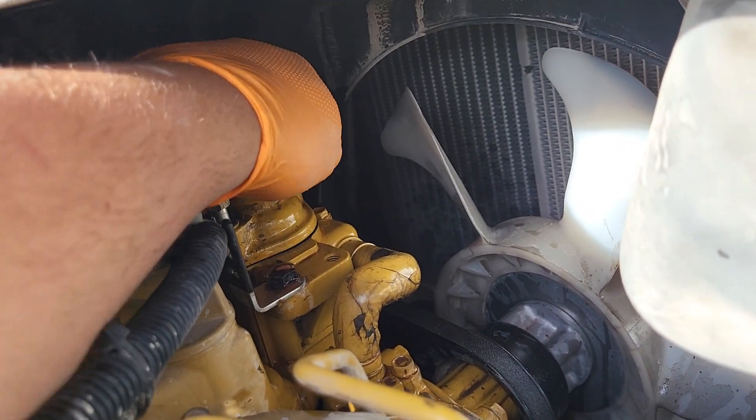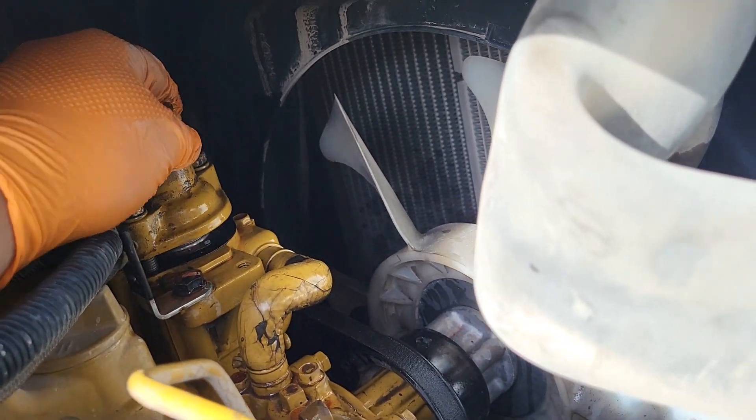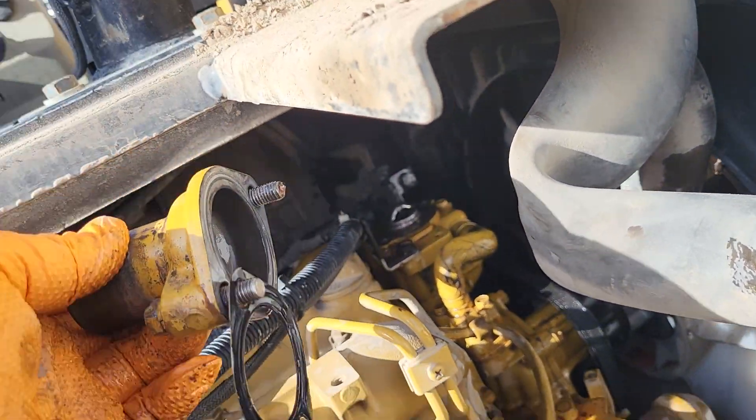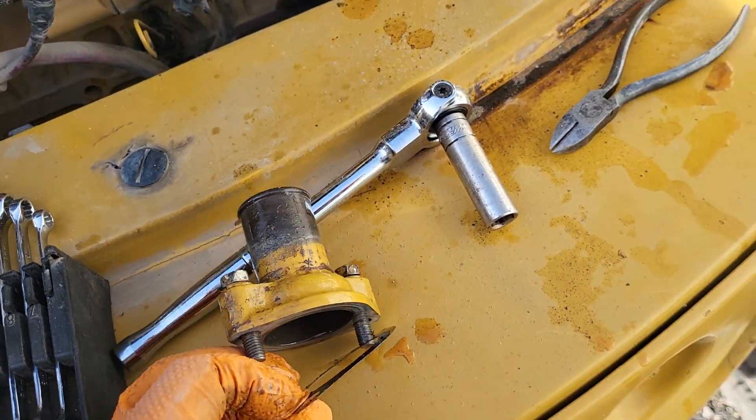Go ahead and take this off. As I pull that off, I would highly recommend changing this gasket right here. Anytime you do a thermostat, you're going to want to change this gasket.